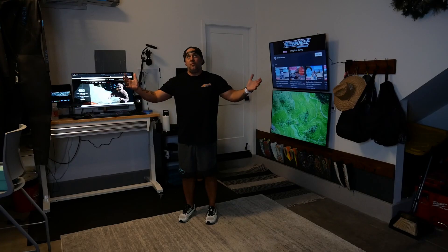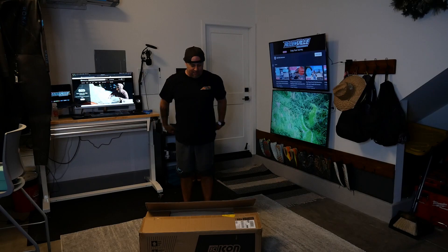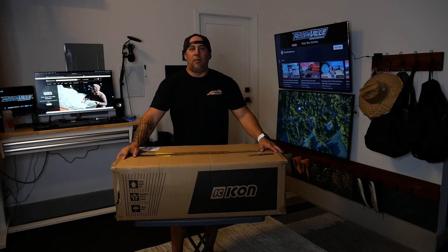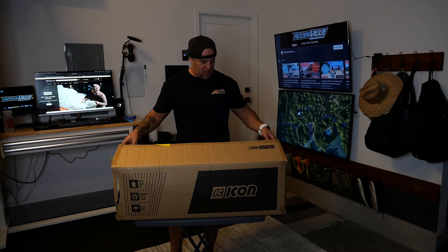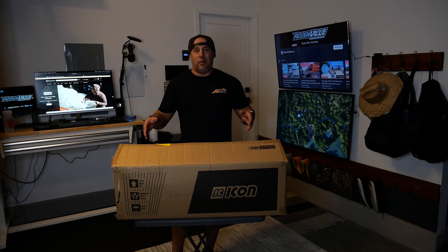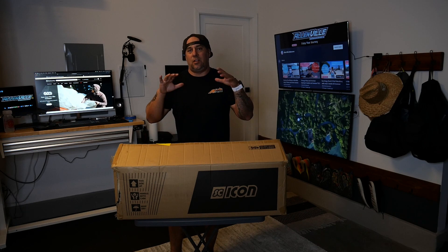But one thing I promised you is what was shipped to me — it finally came. The Shicon, or I call it a Scion bag after the car, because I'm just horrible with names. Anyways, this is the ultimate bag of bags if you're going to travel.